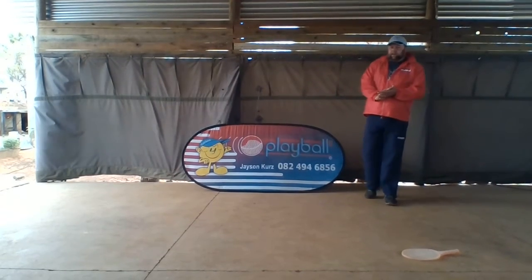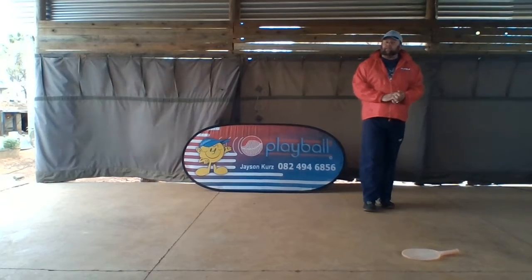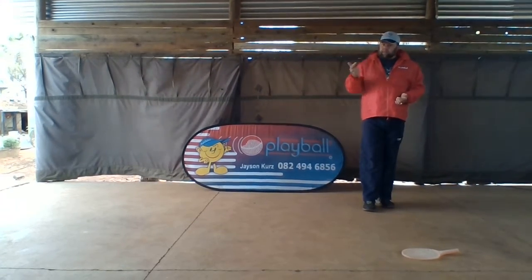Hi there guys, the next one we're going to do is jump and tennis forehand. But first before we do that, we're going to do a bit of a sequence. Number one will be skip, number two will be slide, and number three will be tippy toes.